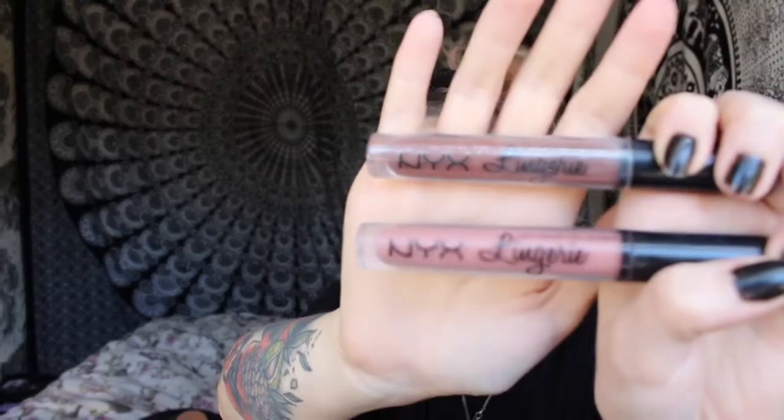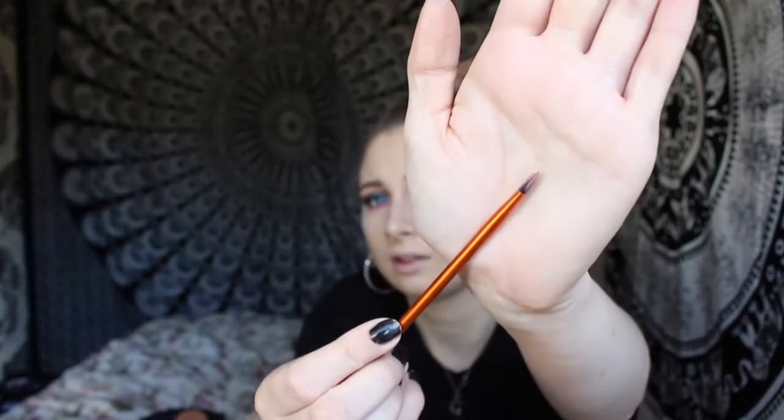Now for lipstick — I'm going to use two lipsticks. The top one is Teddy and this one is Bedtime Floor. I'm using a Real Techniques lip brush — I think this was originally my sister's and I've completely stolen it. I'm going to use Teddy for the outer lip and then Bedtime Floor on the inner lip. I actually don't own any lip liners because I redo my lipstick so many times a day from eating that there's just no point.